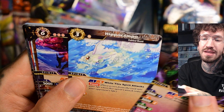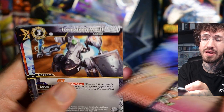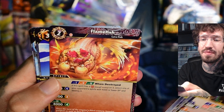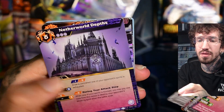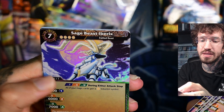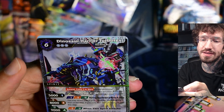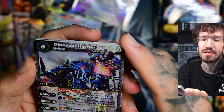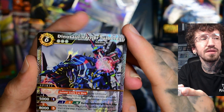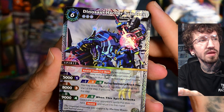Hippocomp — yeah, again they put two animals together. So we have two more X-rares. Sage Beast Ebrics. And yeah, another X — okay another Mecha Dinosaur, Harrier Turbo Rex. Maybe there are different themes for the other releases, maybe some of them are not so heavily focused on the Mecha side, like the Machine Beast side.